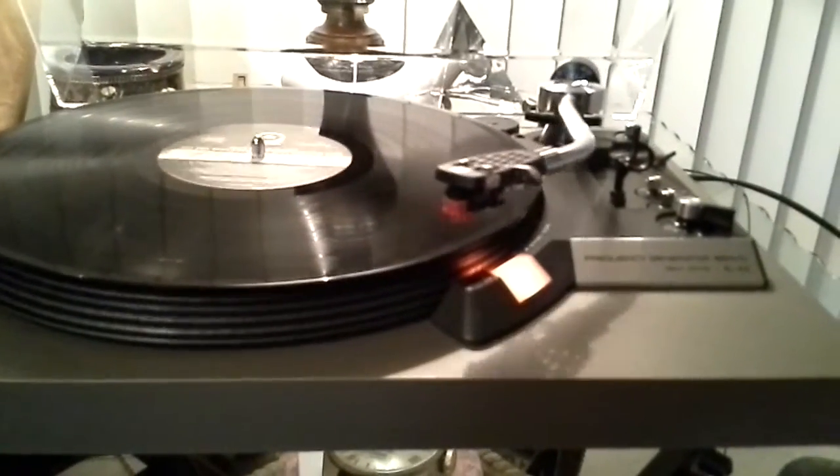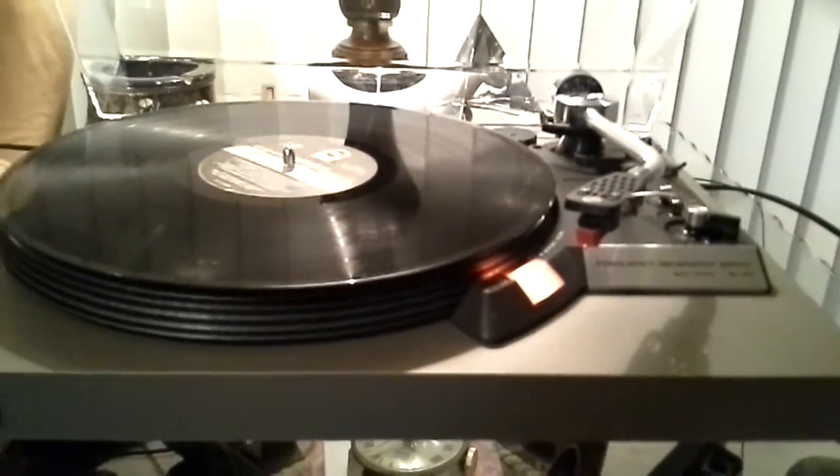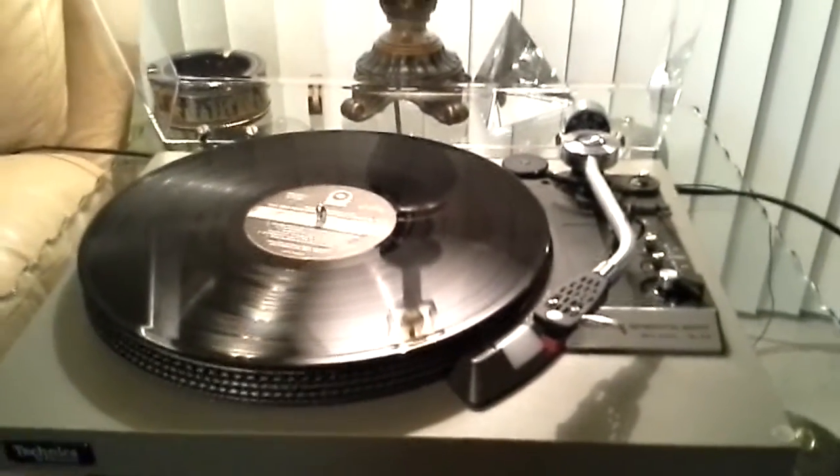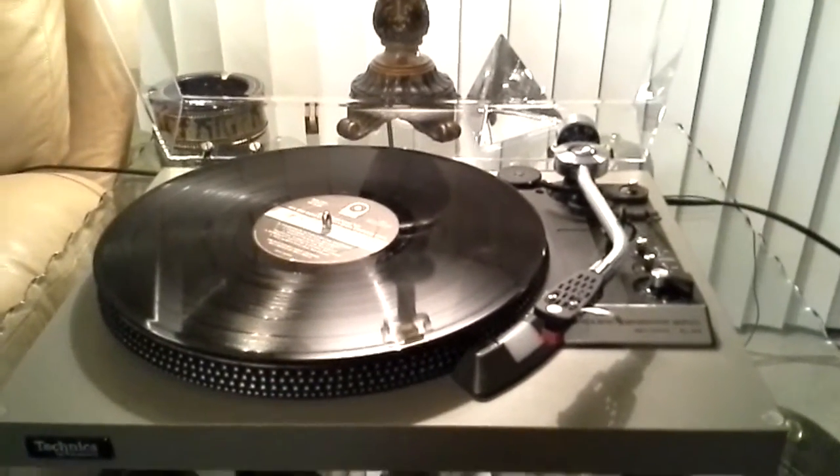And at the end of the record, full auto return, rest, and table down. Thanks for considering. Good luck bidding.